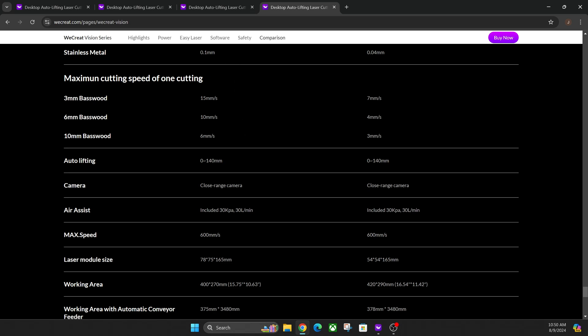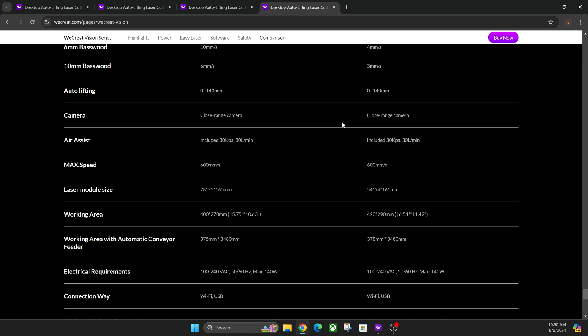The 40-watt is going to be faster because it's got more power, and that's going to come at a cost. The working area is ever so slightly smaller due to that increase in speed and power. It's not really that big of a deal, but this is your max size for the 40-watt and this is the max size for the 20-watt. If that's a huge deal to you, you may want to choose the 20-watt.